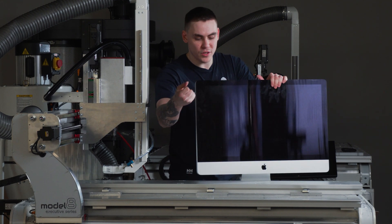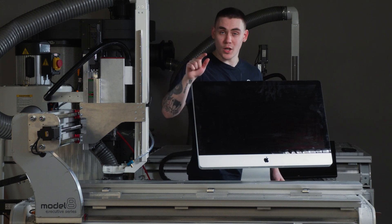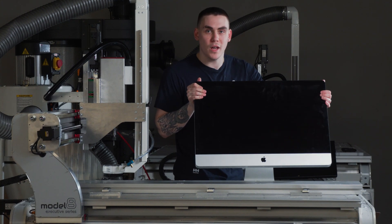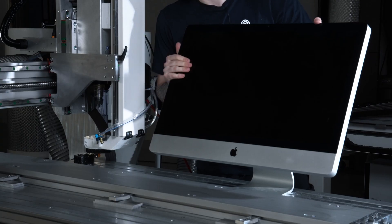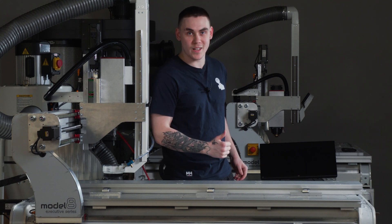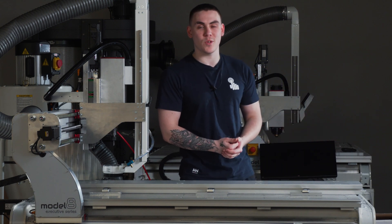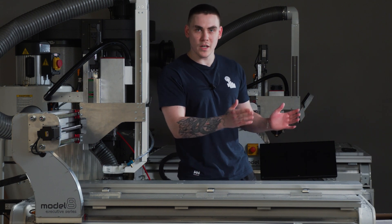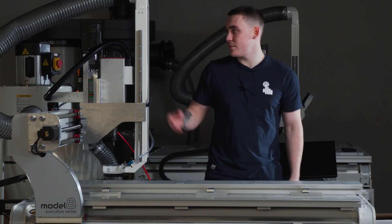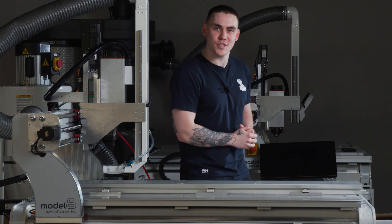Somehow we're gonna clamp it on this table and destroy it — cut through it, drill holes into it, level up the screen, whatever you want. So that's your mission: go down to the comment section and comment how you'd like to see us torture this old iMac. For that to happen, just press subscribe and like of course. Hope to see you on the next one. Follow us on our Instagram and TikTok, also check out our website if you'd like to have your own machine like this. Anyway, thank you for watching, see you on the next one, ciao.